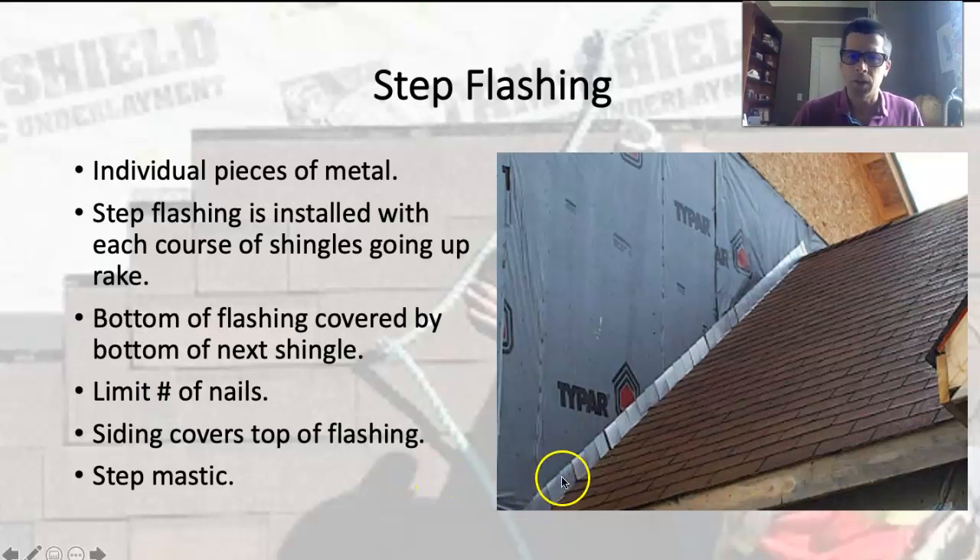You want to avoid nailing into the wall. The reason is it's a courtesy to someone 30 years down the road tearing this roof off. They want to be able to pull the step flashings out from behind the siding — because this all gets covered with siding — and if they're nailed in, it's going to be extremely difficult to get them out without damaging the siding. If you don't nail into those, they'll just come right out.